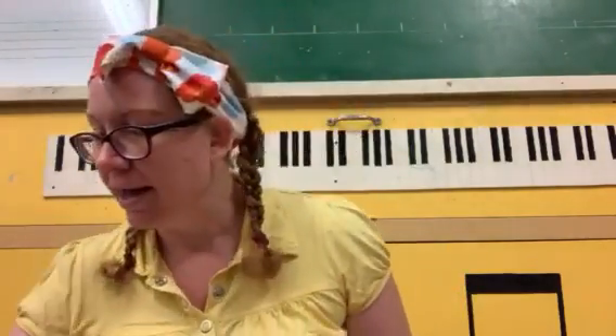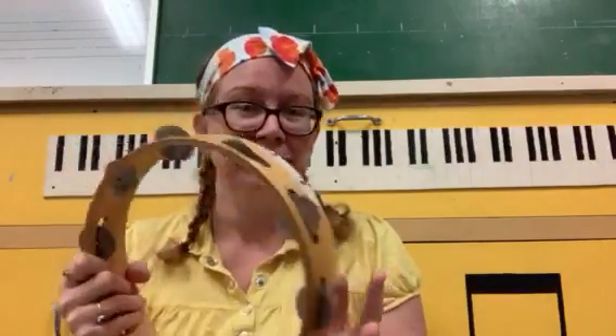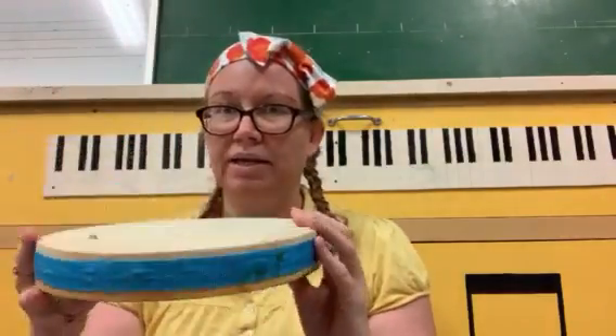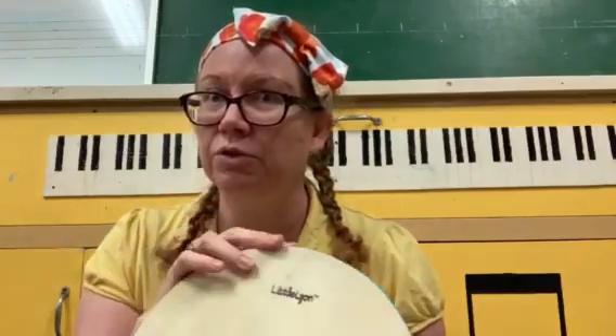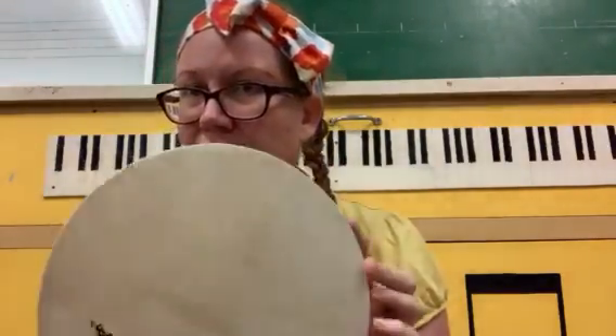I've also got bells and a tambourine. And this one — my kids have this — it looks a bit like a drum but it's filled with things inside. So we can give it a bit of a shake.